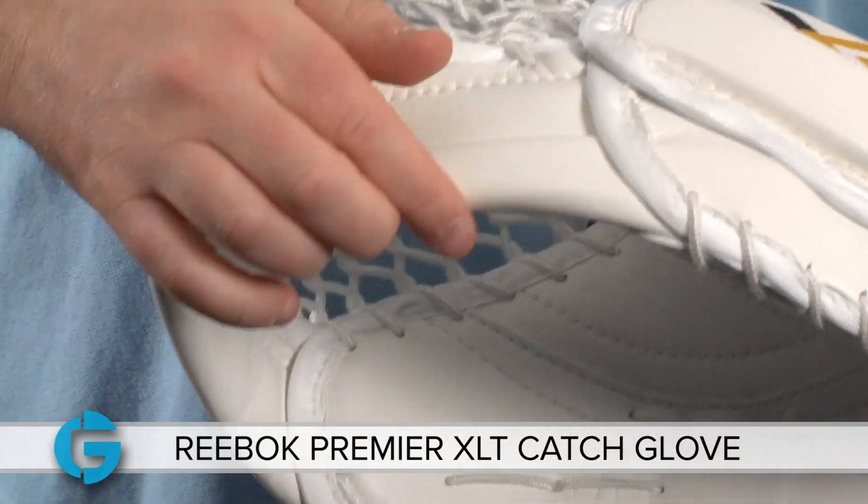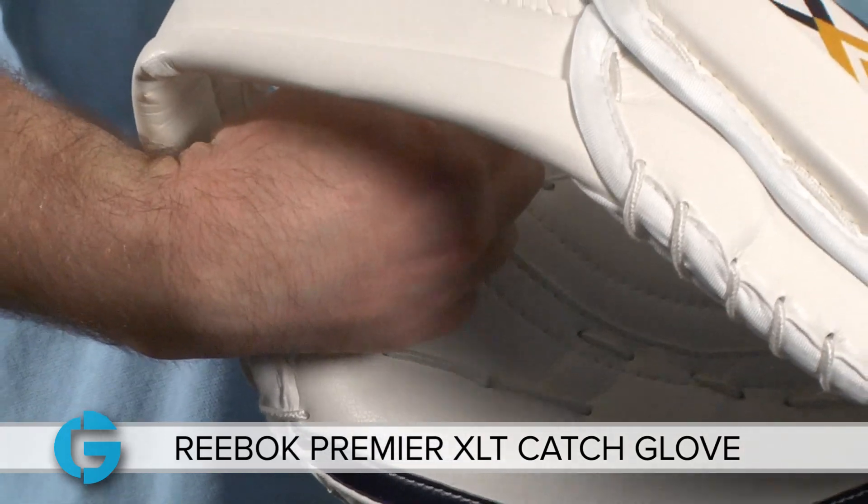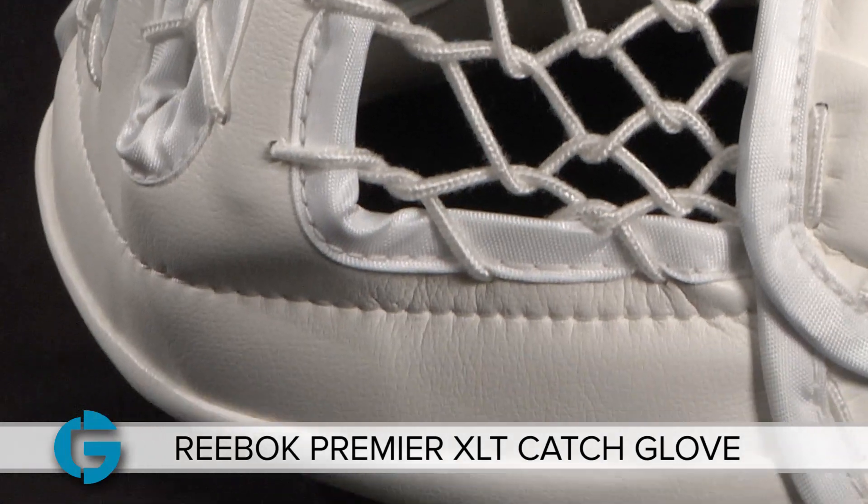The horizontal T-web of the glove is rigid, so it directs pucks that hit it back into the pocket, and it also provides added rigidity when you go and cover the puck on the ice.